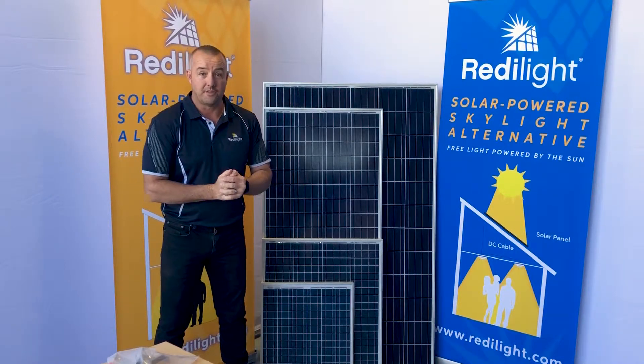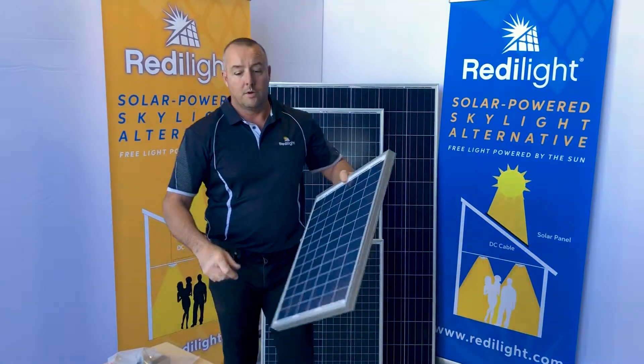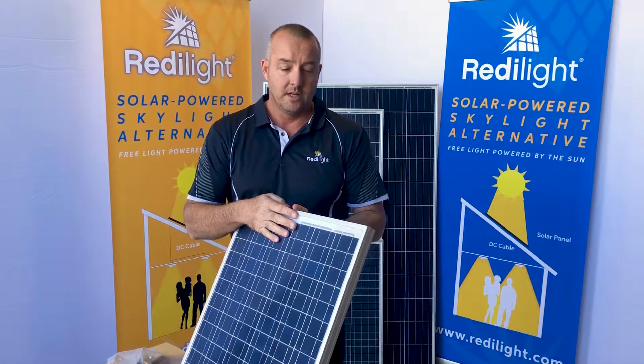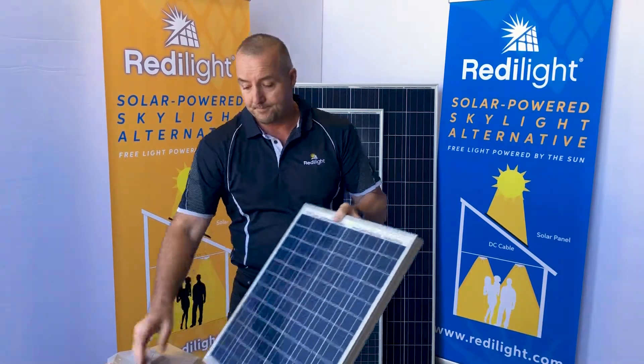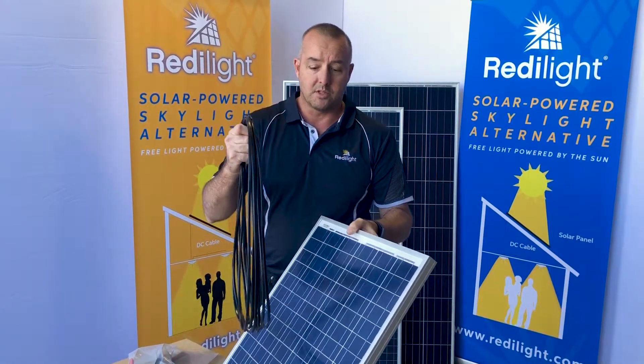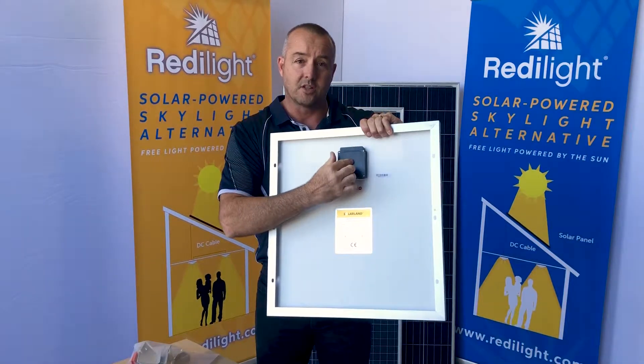In this video we're going to look at our 35 watt solar panel. This panel is designed to handle a 24 watt light load. What comes with this panel is 10 meters of DC cable — a positive and a negative — and it connects to the back of the solar panel in this junction box.